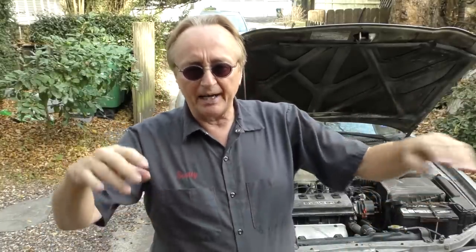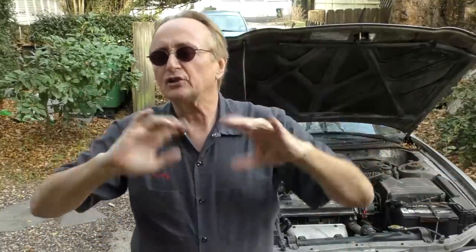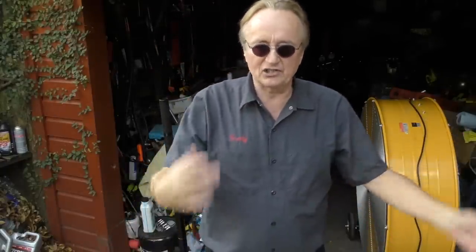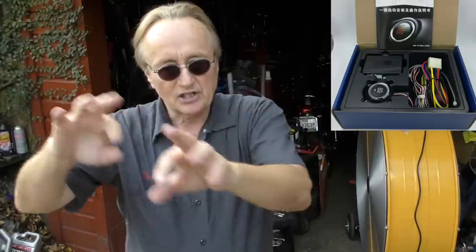Believe me, it's hard enough for a mechanic like me to fix a factory remote starting system that came with the car — at least I can go to my AllData system and look stuff up, see where the wires go, trace it. If somebody has one of these aftermarket systems put on, generally I don't get any information, especially if the system was made in China. Sometimes the English doesn't even make sense on those things. I've had wiring diagrams from them that made no sense, and of course even worse, things were in Chinese characters — I had no idea what those meant.